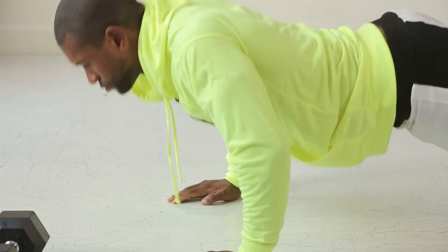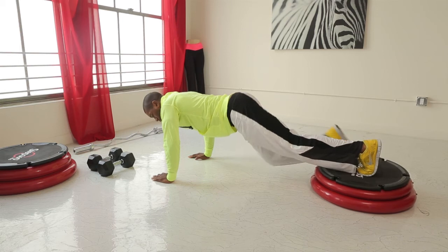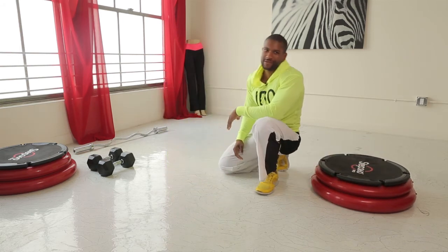Squeezing the chest. One more. Awesome. Focusing on the upper chest there. Great job. Once again, this is Jacques LaVenture, your fitness expert, and I've just shown you how to do a male push-up for your upper chest.